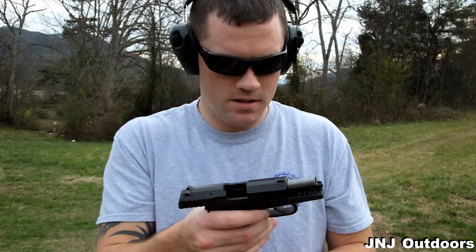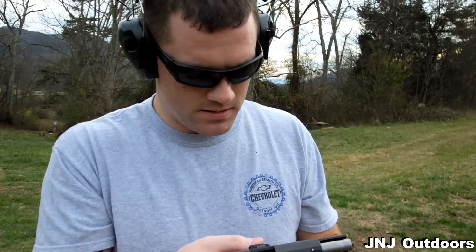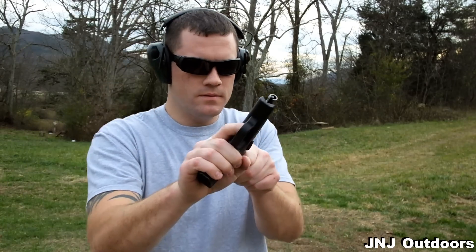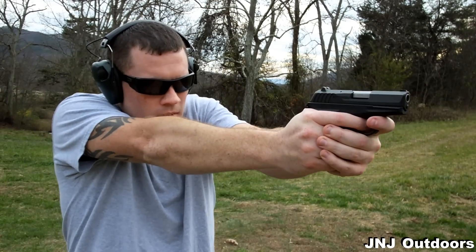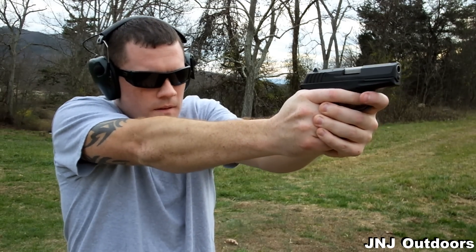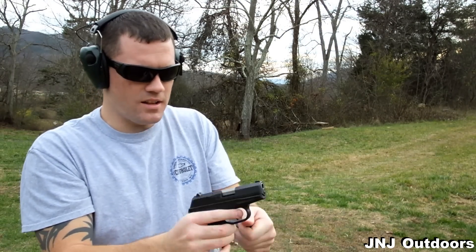We just had a failure right there, guys. Slide locked to the rear. And then we just had another failure — slide did not lock to the rear.